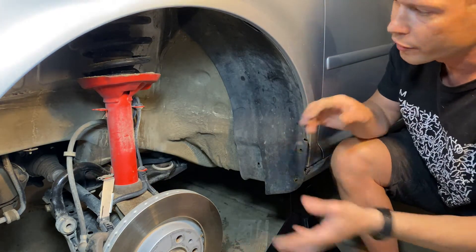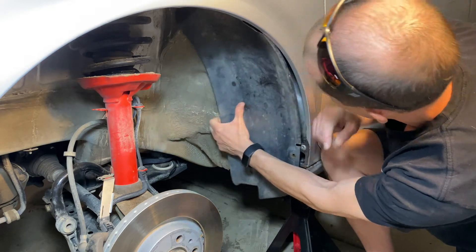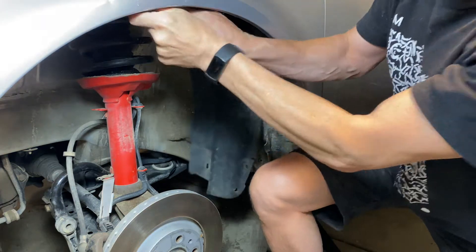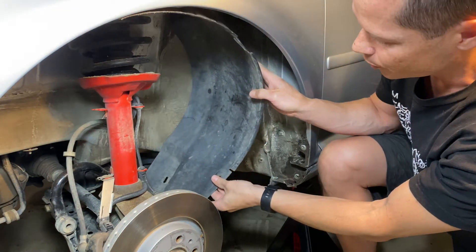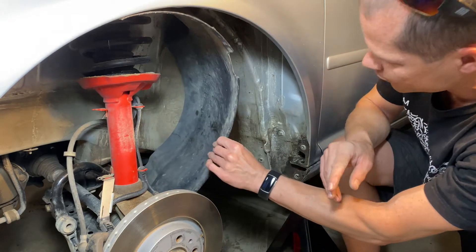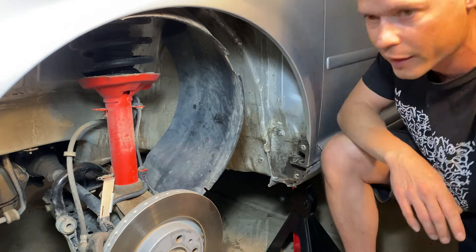You don't have to take them all off, just the screws in the back, and then you'll be able to pop this out of place. You kind of have to use a little muscle up top to get it to fully pop out — not fully but partly. Then just tuck it behind the tie rod. You don't have to fully remove it; just the back part — use a bungee cord to tie it up and that'll give you access to this area.